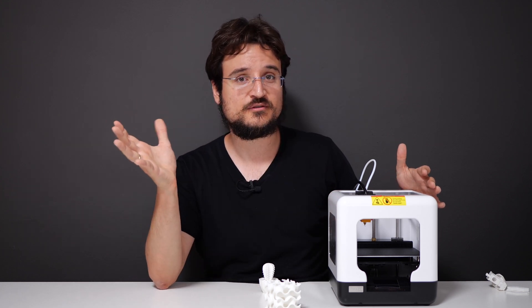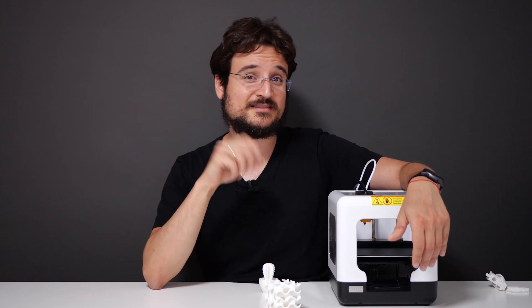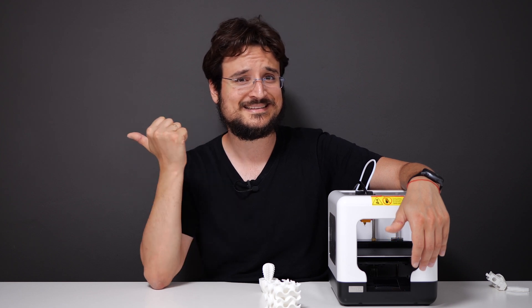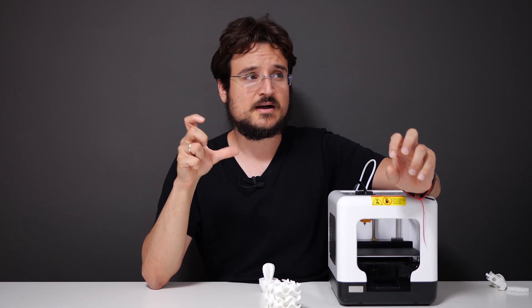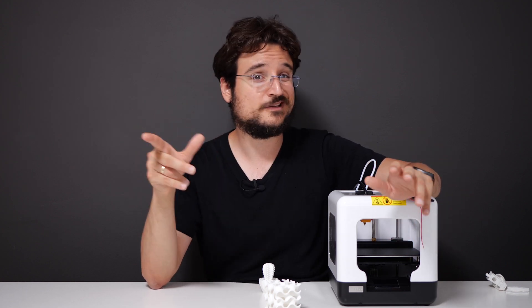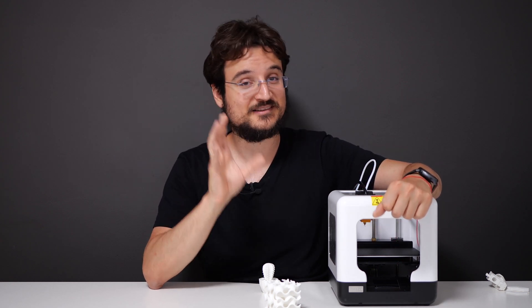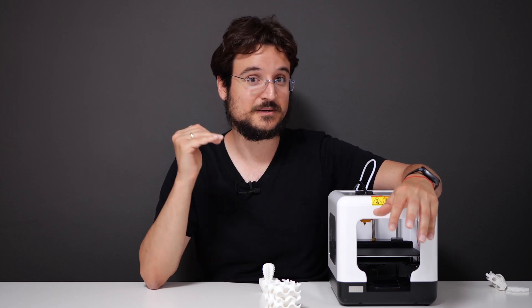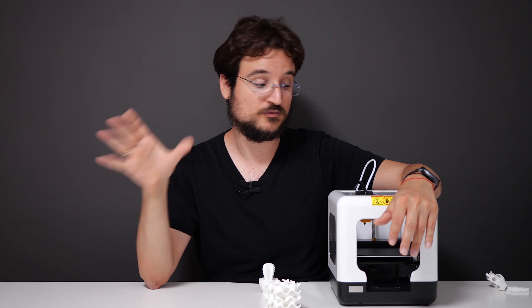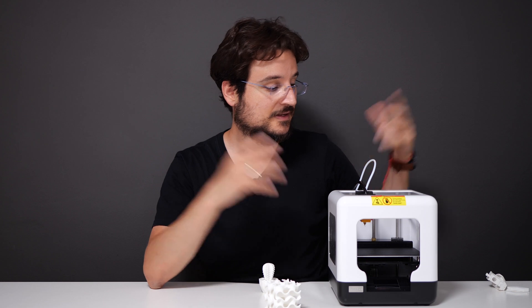I have recommendations for bigger printers in the description below if you want to print larger models. Please note that with those larger printers you still have to assemble them, because they are shipped as a kit — you may need to spend 20 minutes or more building everything, and if you mess things up you can really damage the printer. With this Falcon Mini Dot, you really don't have to do anything — there's one cable you just plug into the back and that's it.